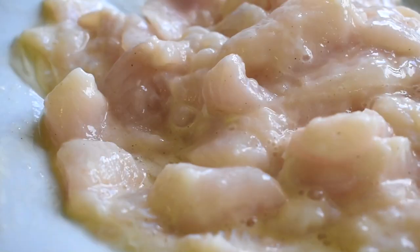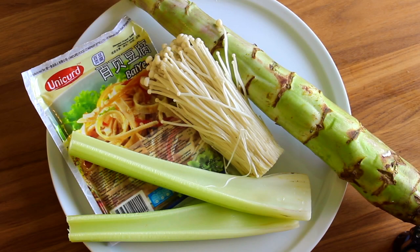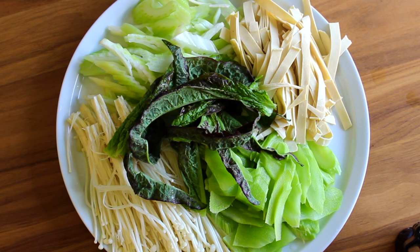Next, let's prepare the vegetables. Basically, whatever vegetable you prefer will be fine. Here I'm using enoki mushrooms, celery, tofu skins, and seltuce — a very common Chinese vegetable similar to lettuce.